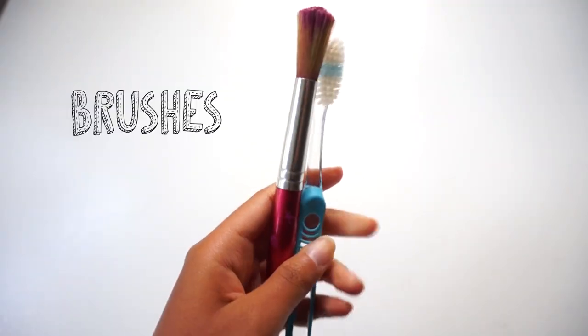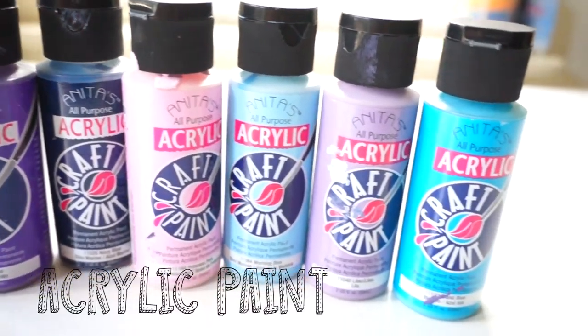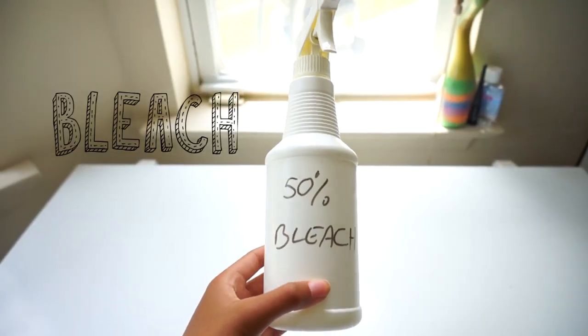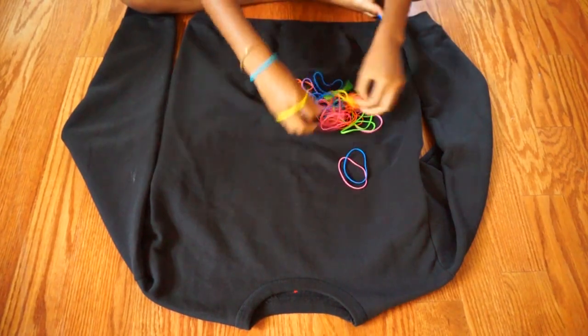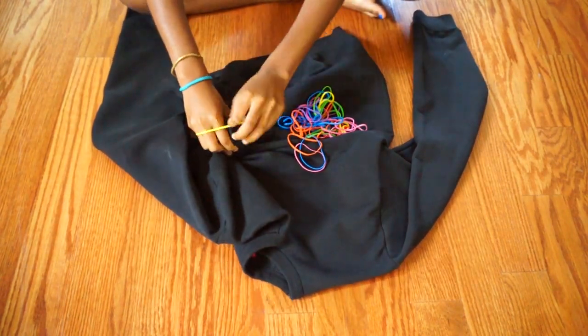...some rubber bands, paintbrushes, a sharp tool, acrylic paint, and bleach. So after you've gathered all the materials, what you want to do is...